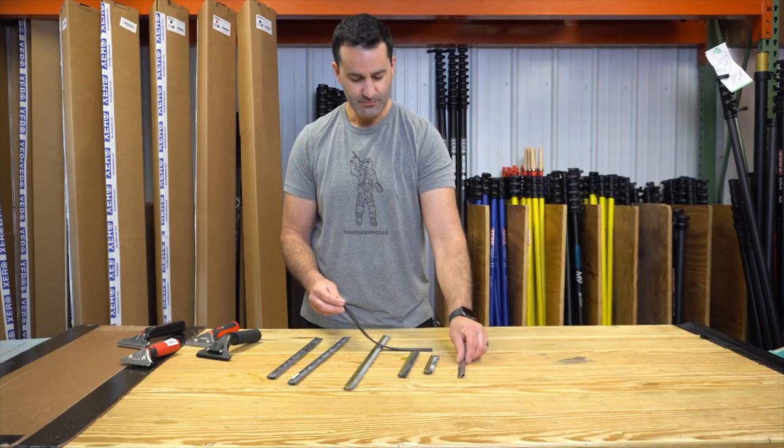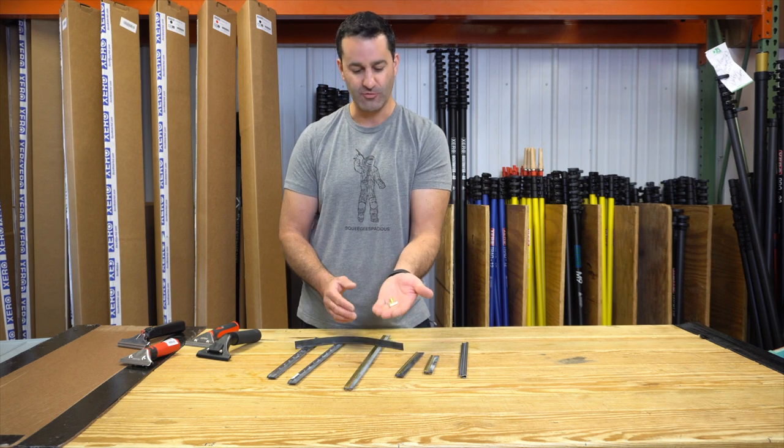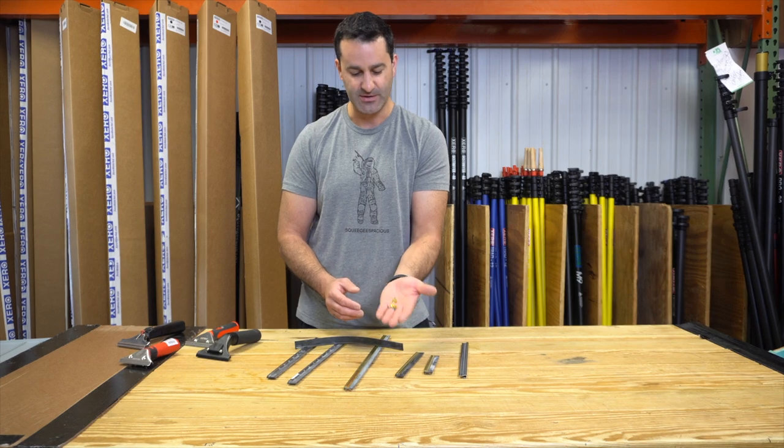In that case, get a pair of pliers and rip it right out. Here's a brass clip — you can buy these in a 12-pack from Edore or a 100-pack from Pulex; they're essentially the same thing.